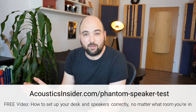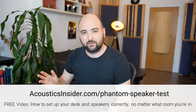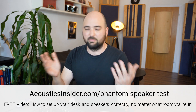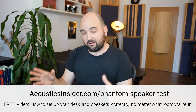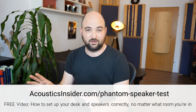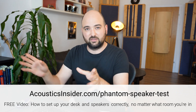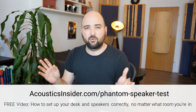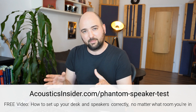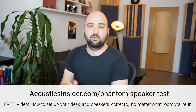But before I do that, I want to make you aware of my phantom speaker test workshop. One of the most difficult things in setting up a new studio — especially if you're just working from a spare bedroom, your basement, or some room that you're adapting to be your home studio, especially if it's oddly shaped — is figuring out where to actually put your desk and your speakers. You can sign up for free at the link in the description.